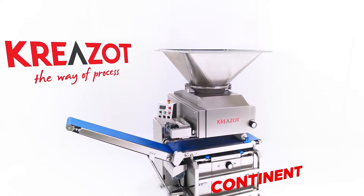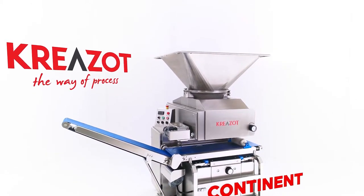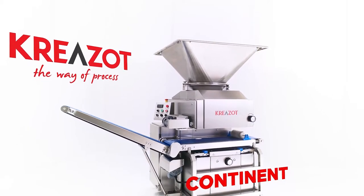Creza dough divider, Continent. Suitable for all kinds of dough assortments, high accuracy, gentle dough dividing.